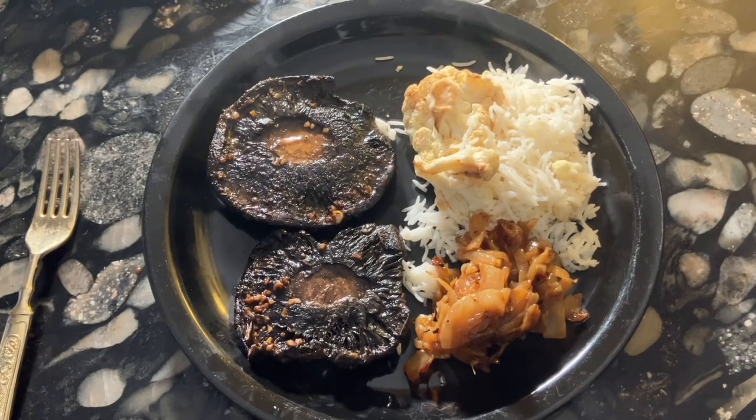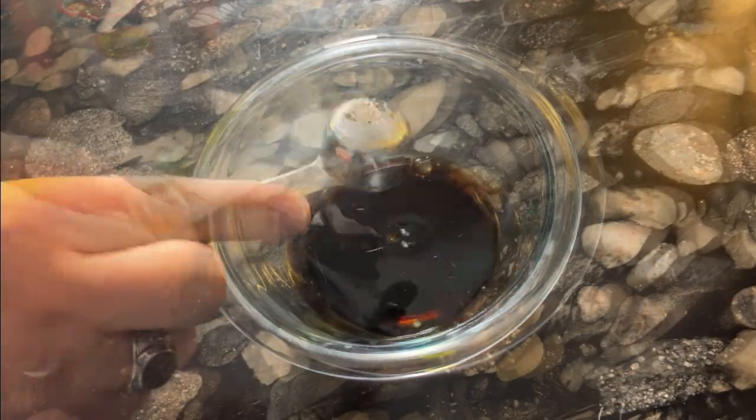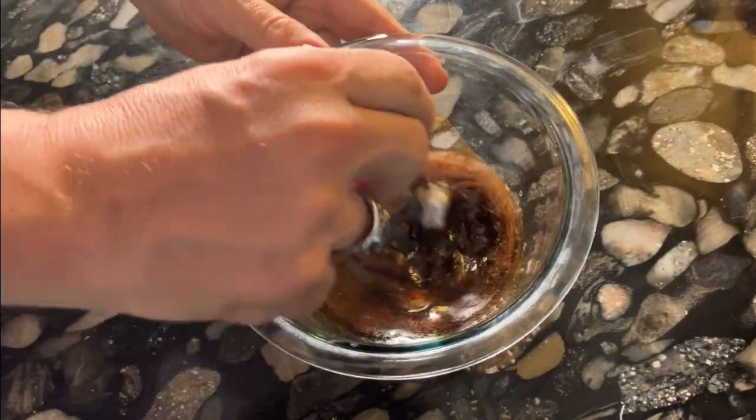I'd wanted to try making so-called portobello mushroom steaks for a while now. These were very easy to prepare — we simply made a marinade of balsamic vinegar, olive oil, cumin, black pepper, smoked paprika, and some minced garlic.